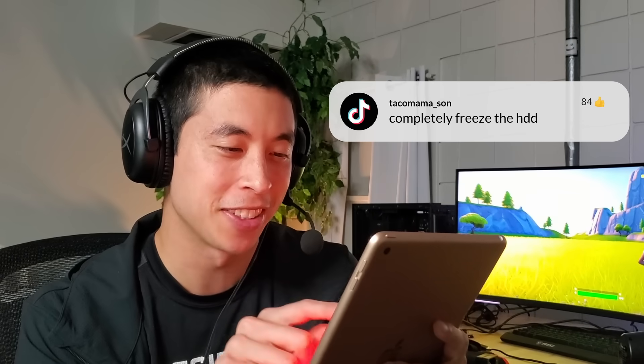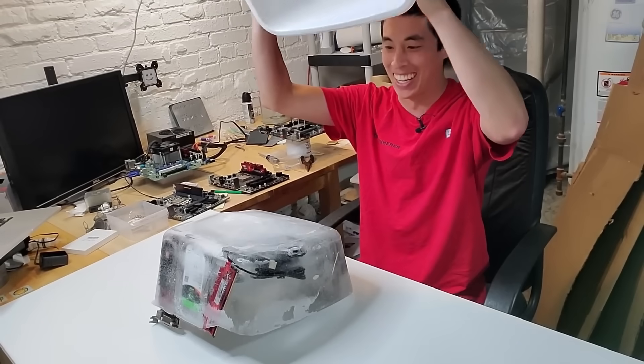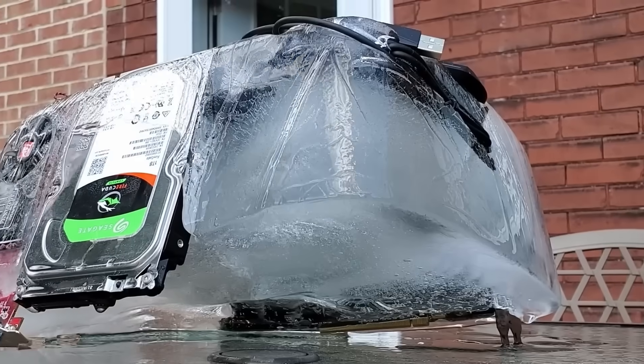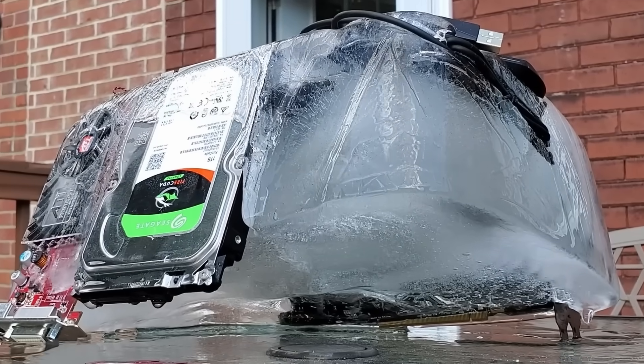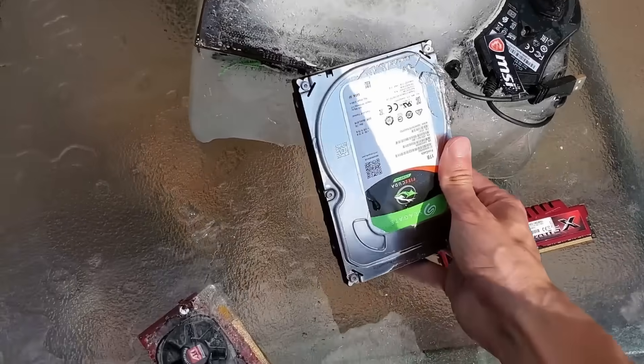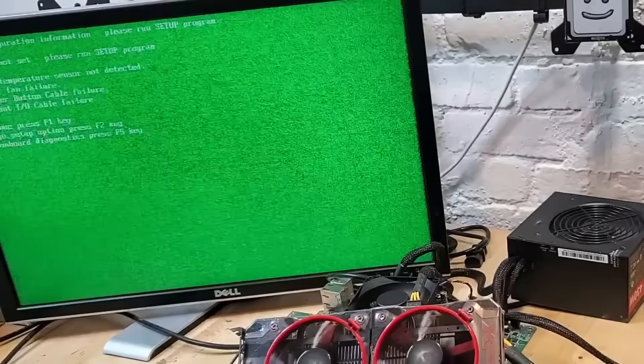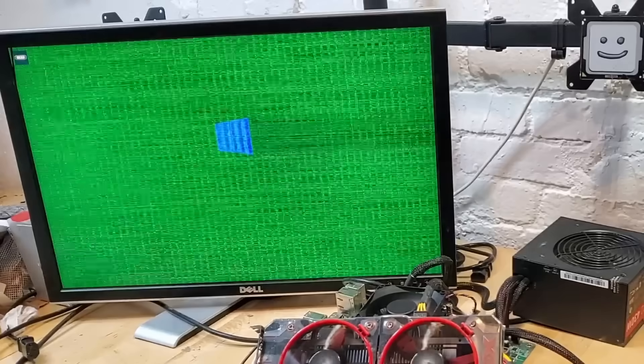Completely freeze the hard drive. After being almost flame broiled, ice sounds like a better alternative. I actually ran this freezing experiment in a previous video, where I froze and thawed an entire PC. Long story short, the hard drive continued to work as normal after spending the entire night in a literal block of ice. So in terms of destroying data, ice gets a cool 2 out of 10. And in case you're curious what caused the frozen PC to turn green, you can check out the entire video up here.